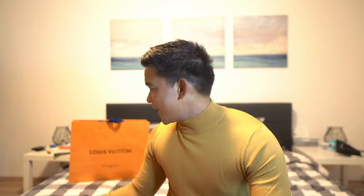Hey guys, welcome back to my channel! Thank you so much for all the support — I've been receiving a lot of comments and it's just so much fun. Welcome to another luxury unboxing. Today we are going to unbox the men's pouch trio from LV.